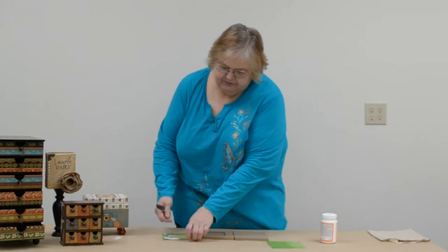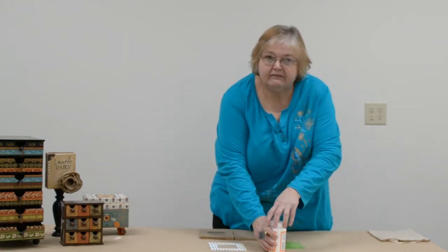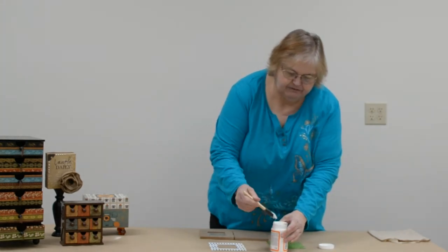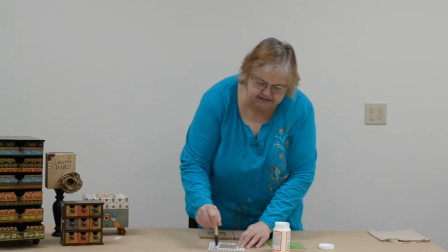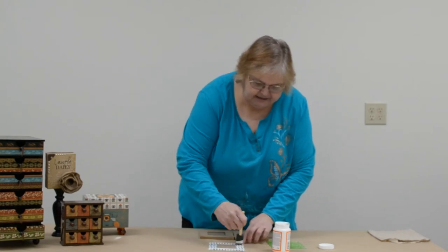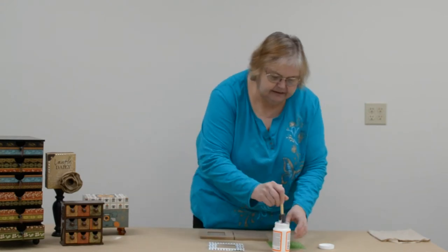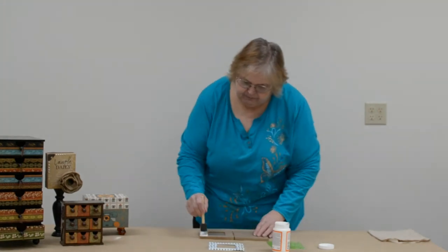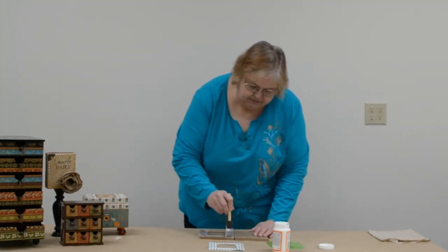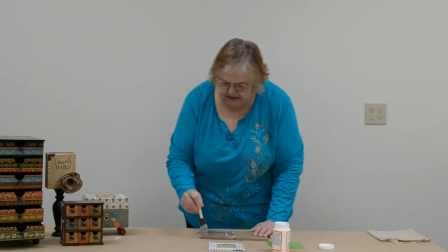To start with the Mod Podge, you always want to Mod Podge the back of your paper first. So I'm going to put a coat of Mod Podge on the back of my paper — that starts conditioning the paper and getting it ready so that it won't wrinkle so much when I put it on my product. And then I'm going to put my Mod Podge on my frame, just a nice even coat. It doesn't have to be real heavy but you want enough that it's going to stick when you lay your paper on there.